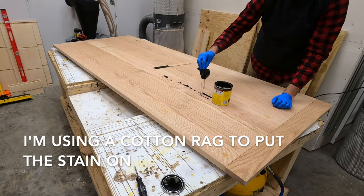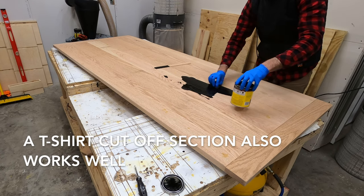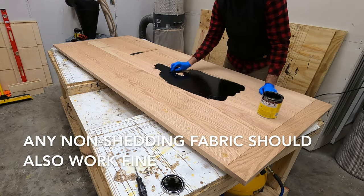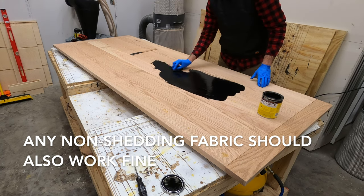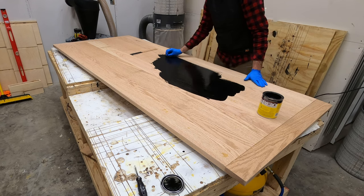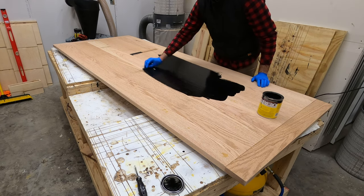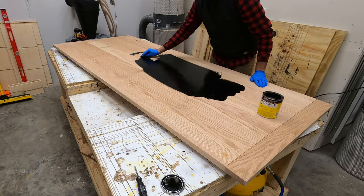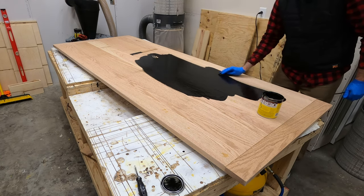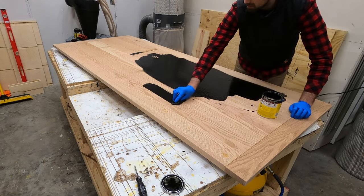If you noticed in the opening shot I flipped this tabletop over, and that's because we are staining the underside of this tabletop first. The main reason for that is that we can use the underside as a practice surface to see how the wood takes the stain, what the stain looks like, what color it is, how easy it is to work with, and how well it blends in case we do go against the grain — which is something we don't want to do.